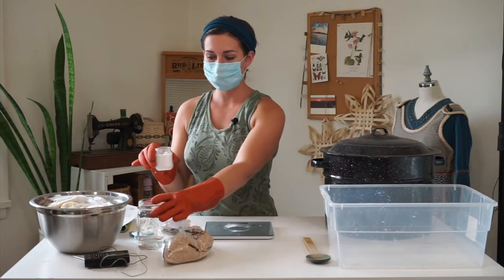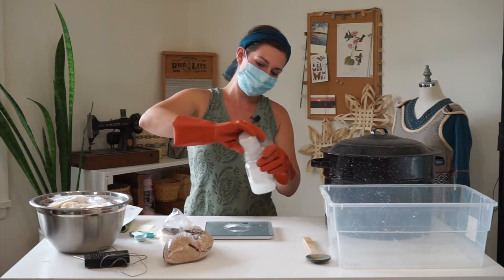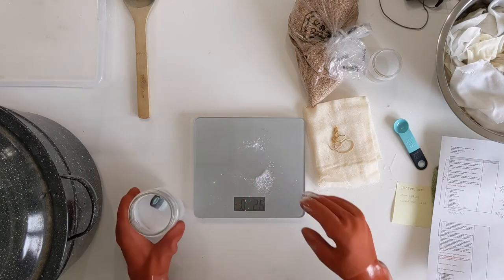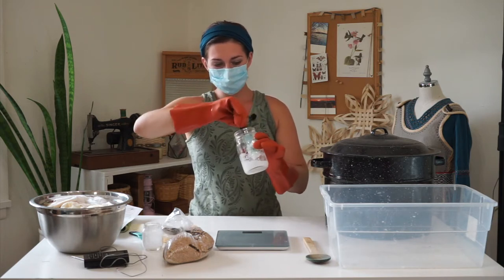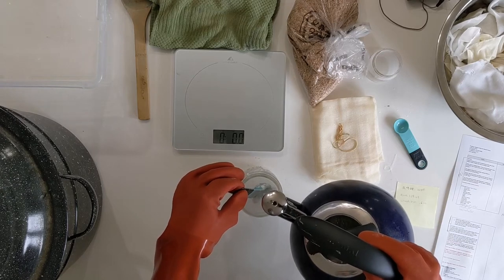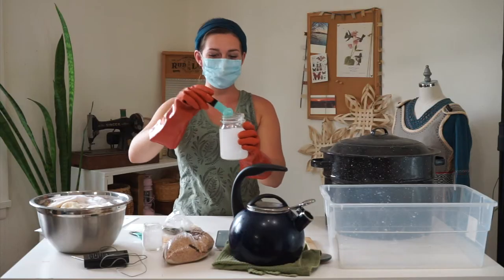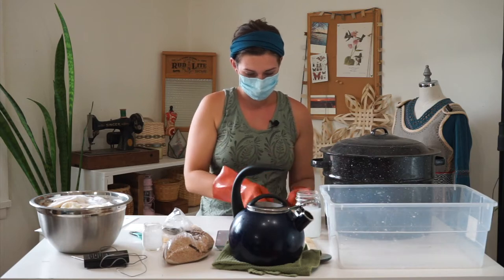Now I'm going to take this and pour it into a jar of lukewarm water and stir it into the water until it's nice and combined. You'll probably find that the aluminum acetate doesn't want to totally dissolve in the cold water, so add some boiling water to it — that will help it dissolve. We'll let this sit for a minute and let everything dissolve a bit, then set that aside for now.